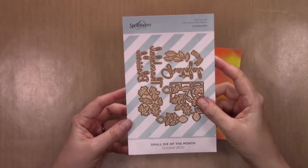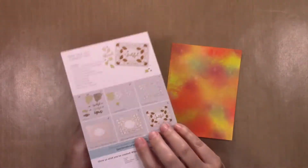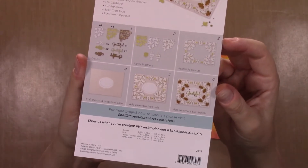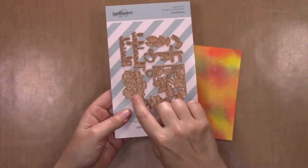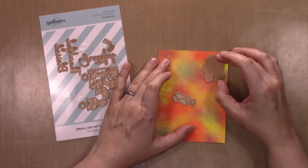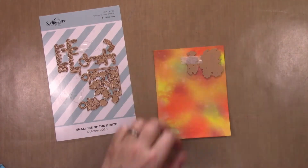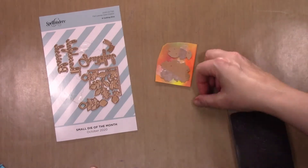Now this is the fabulous die set. As I mentioned, it is from Spellbinders. This can come as a subscription kit for the small die of the month, or you can usually buy them separately as a one-time purchase after the month has ended. This is called the Fall Leaves Card Creator — it creates a frame for a card and includes a bunch of extra little embellishments, which is what I'm cutting out of the watercolor paper right now: the little extra leaves.